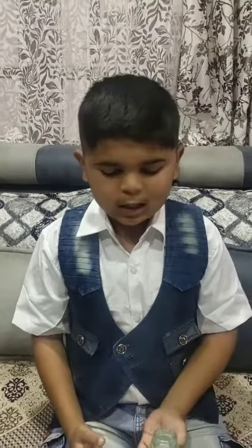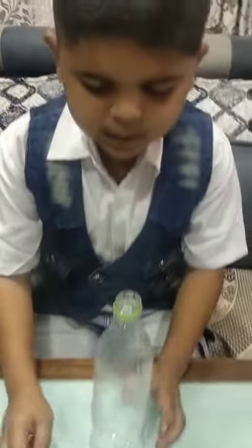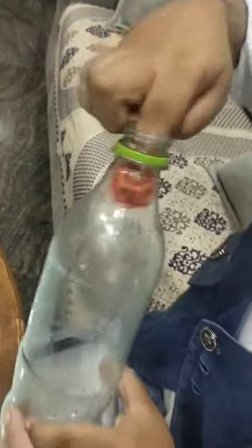Hello friends, today I'm doing an experiment. The name of the experiment is Magic Balloon. We need for the experiment one balloon and one bottle. Now I will take this balloon and I will put it into this bottle.